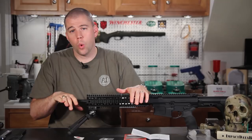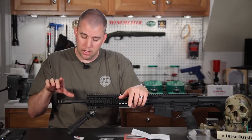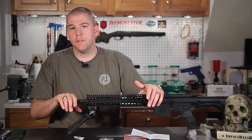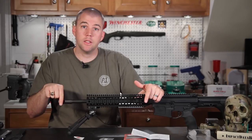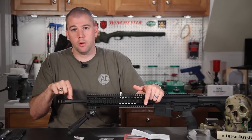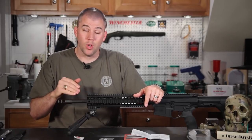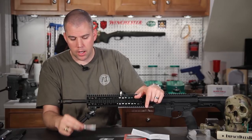Once aligned, we torque the muzzle device down to 20 to 35 foot-pounds of torque — and make sure you understand that's foot-pounds, not inch-pounds. You definitely do not want to over-torque a muzzle device because you can cause damage to the threads, damage to the muzzle device, and more importantly you can damage the accuracy of the rifle. If you stretch out and deform that last bit of barrel — the last thing the bullet touches going downrange — you can really harm accuracy. So when torquing muzzle devices, less torque is better; the least amount needed to hold it on is ideal. That's one reason I really like the Rockset — it lets us use less torque.